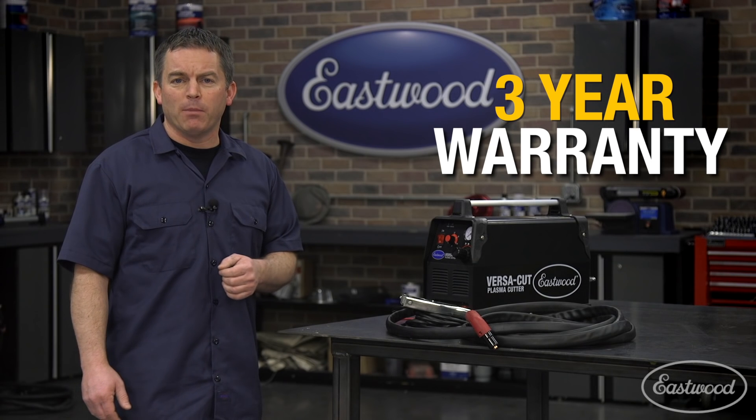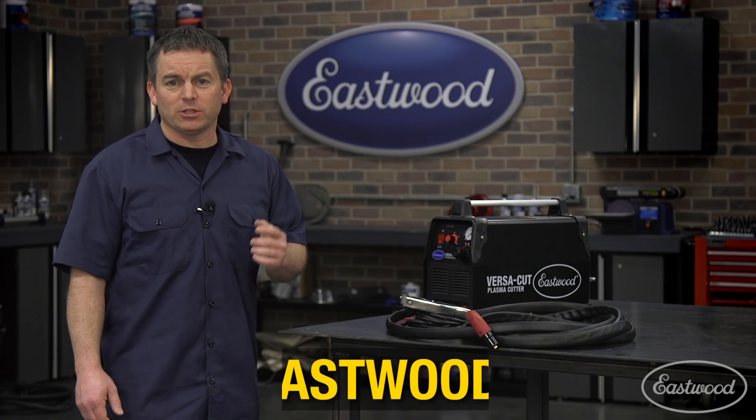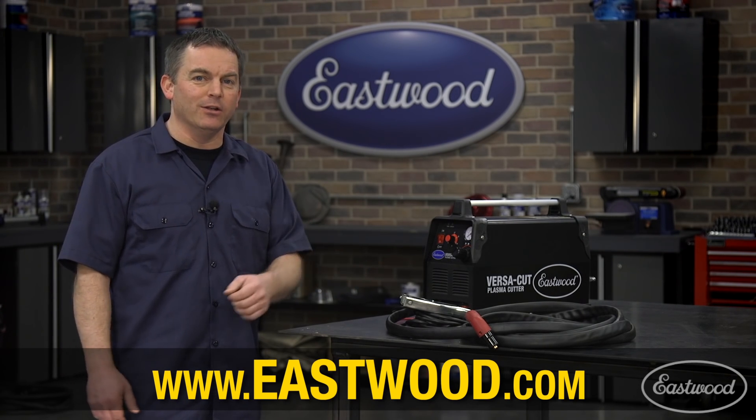The VersaCut 40 comes with the Eastwood 3-year warranty and 30-day money-back guarantee, so you know we have confidence in this machine. Just click the link to order your VersaCut 40 and you'll be cutting metal in no time.